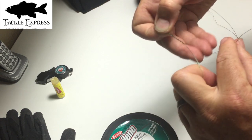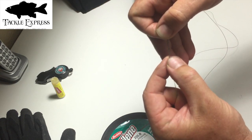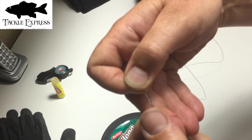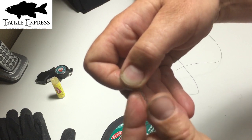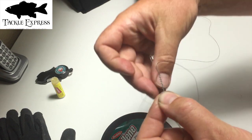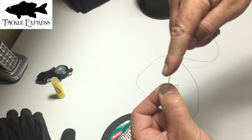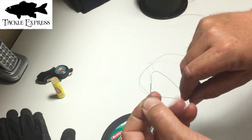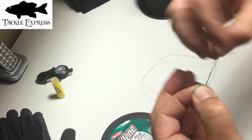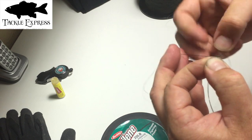I'm going to go around seven times — I've tied this knot so many times and I've never done eight. Then I'm going to pinch it real close to the last wrap. I don't want to cover a whole bunch of wraps with my finger, just the last one, because I've got to go over the top of it again in the same direction.